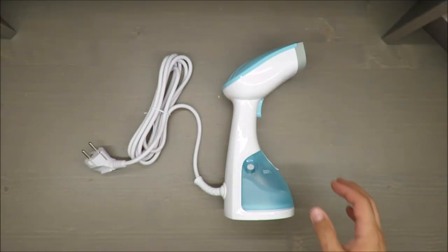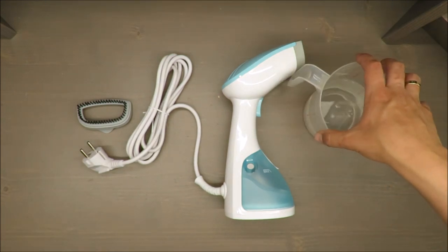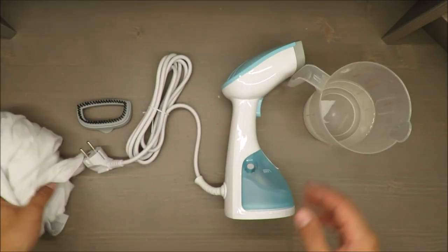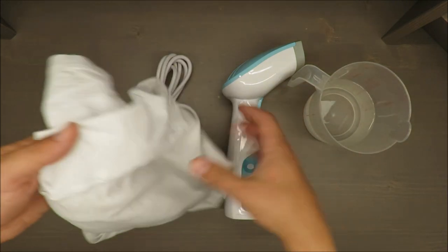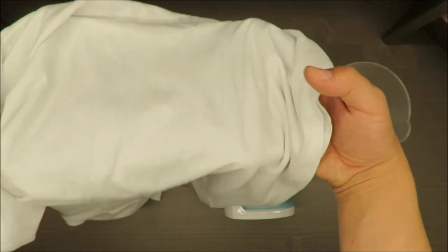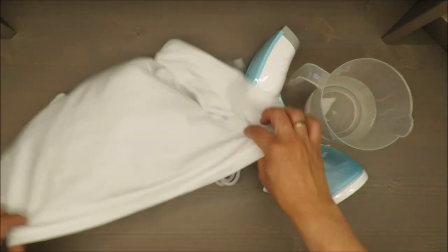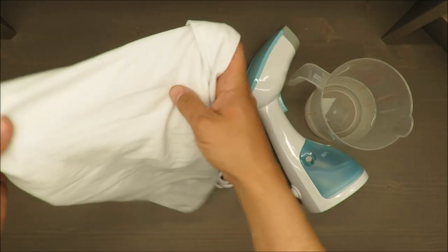Hello everybody, this is Out of the Box Unboxing, and today's episode I'm going to review this steam brush from Silvercrest, available in Lidl. To do a proper review I will add some water. I have a t-shirt that could be ironed, and we will see how it manages.